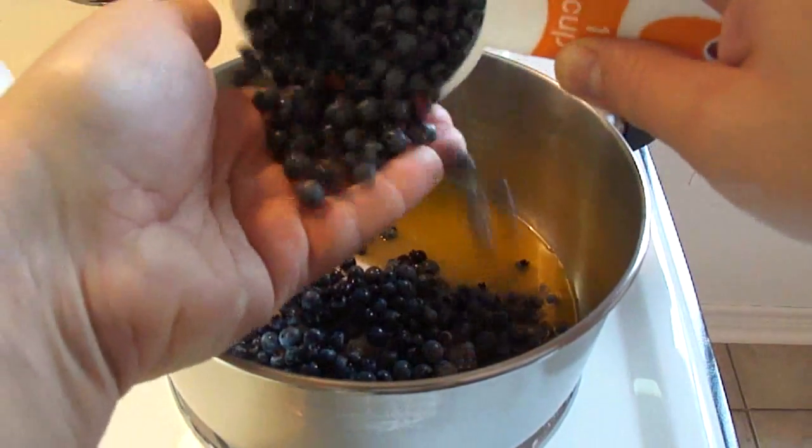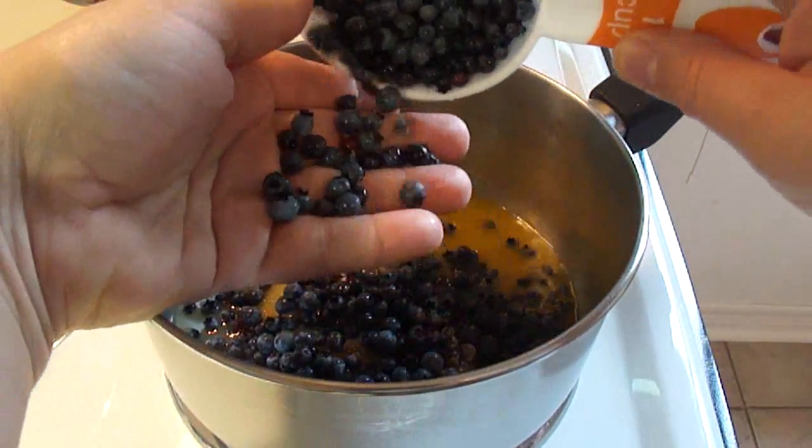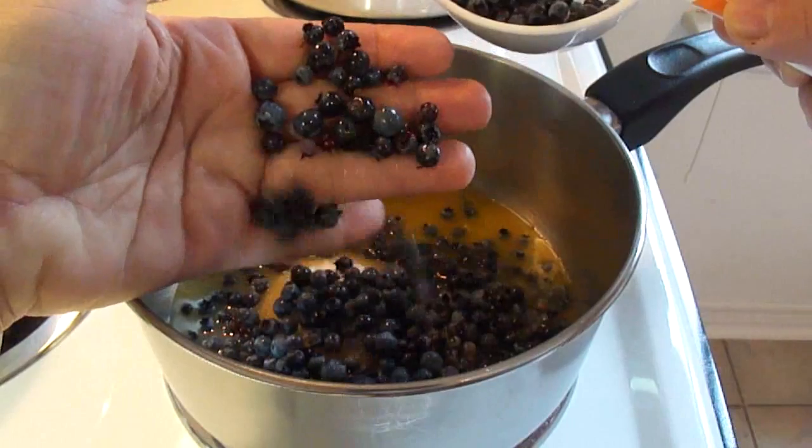These are blueberries that we actually picked ourselves. I live in Northern Ontario, Canada. In my part of Northern Ontario there are a lot of wild blueberries, and I made a video back in 2008 with me picking the blueberries, so I'll insert a little clip of that here so you can see.